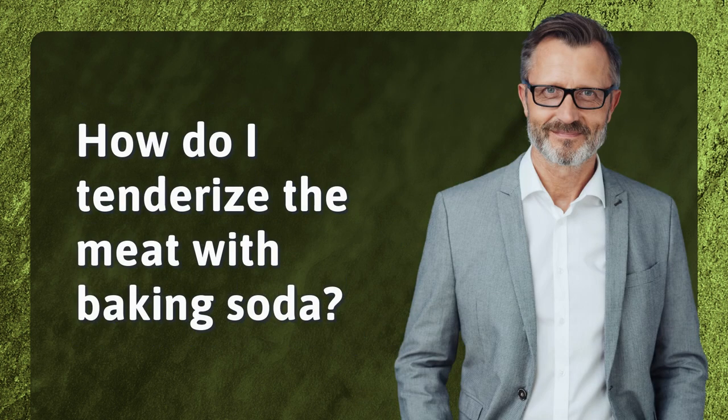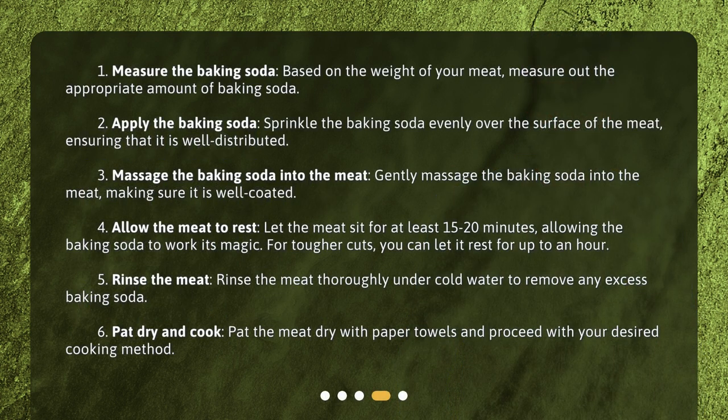How do I tenderize the meat with baking soda? Step 1: Measure the baking soda. Based on the weight of your meat, measure out the appropriate amount of baking soda. Step 2: Apply the baking soda. Sprinkle the baking soda evenly over the surface of the meat, ensuring that it is well distributed.